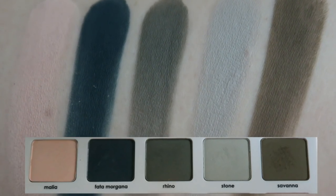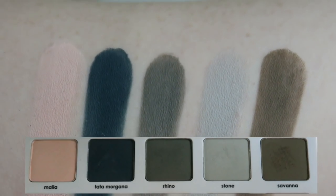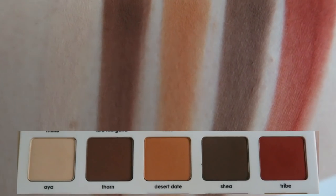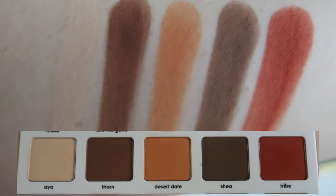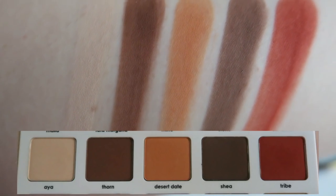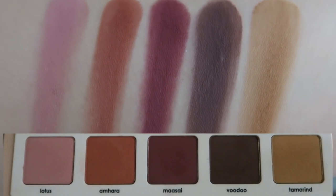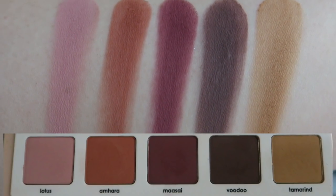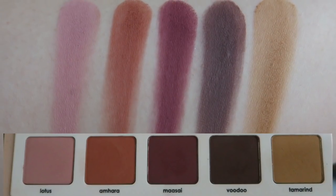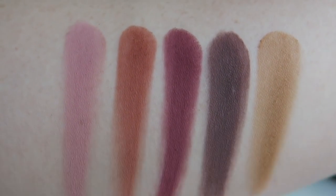Here are the more professional-looking swatches, then we have the warm shadows after the cool. I really love Tribe in particular — it's a really great combination of colors. Some people note that Malia and Aya are somewhat similar, but I think they're quite different. As somebody who's fair-toned, I need those nuances between a pink-tone cream and a yellow-tone cream. Tamarind is another standout eyeshadow that's fantastic.